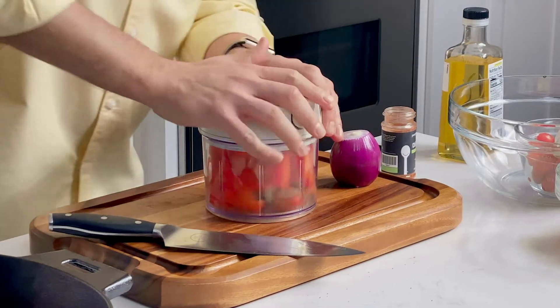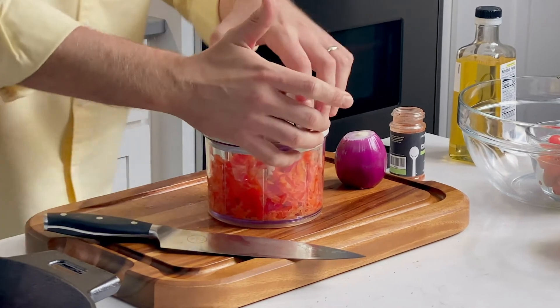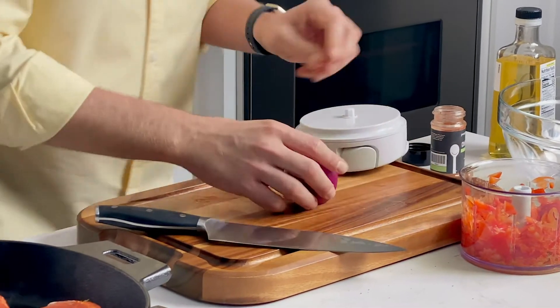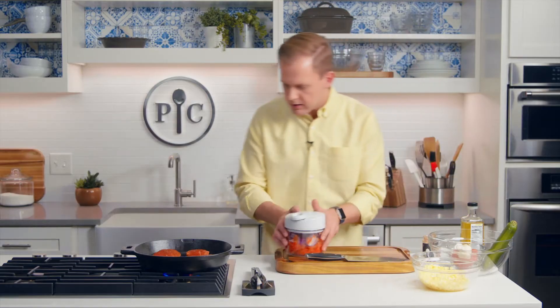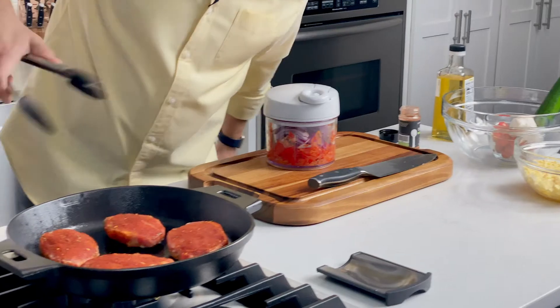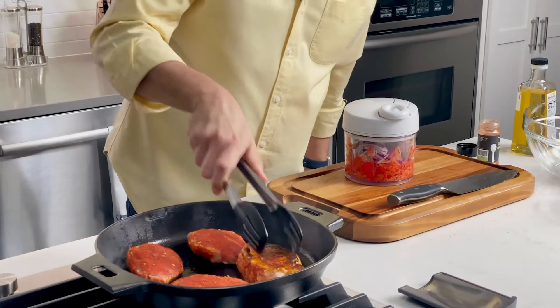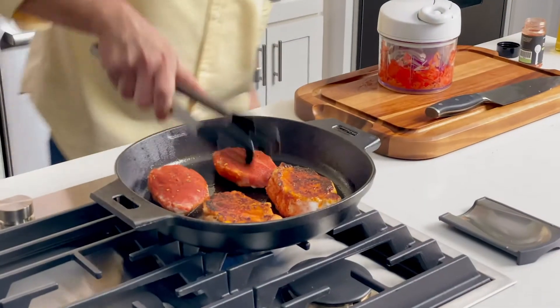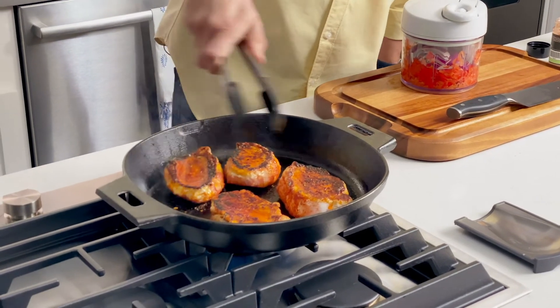We're going to chop up our pepper. It's not fully chopped, but I wanna put an onion in there too, and we can get it all together. Let's check on this pork — I think it's been four minutes. Yeah. Look at that. Good, beautiful char. Well seasoned. It looks great.